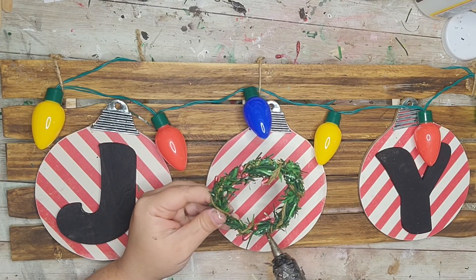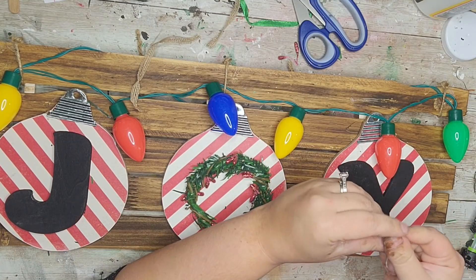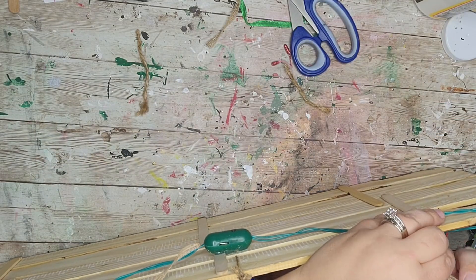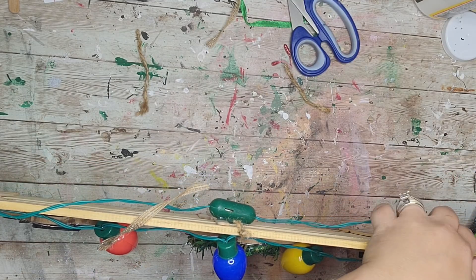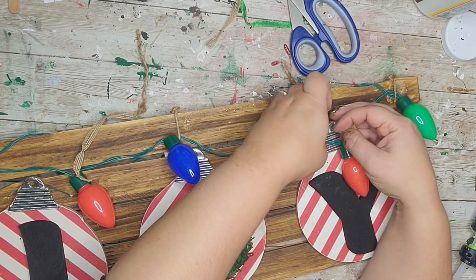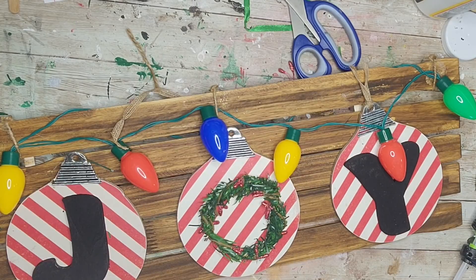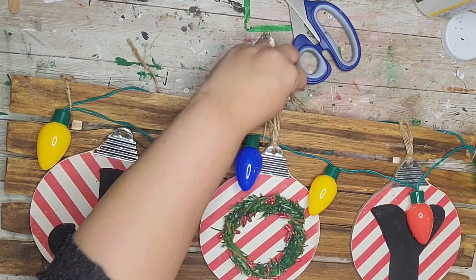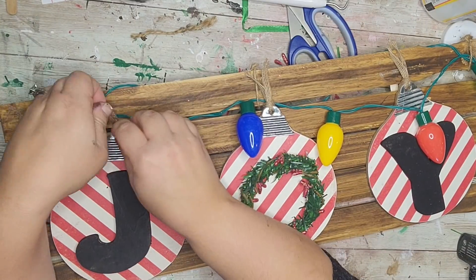I'm hot gluing the wreath down to the middle ornament — this creates my O. Next I have some burlap ribbon and I'm putting it through the little holes of the ornaments. This was an afterthought — it would have been easier before gluing the ornaments on, but you work with what you have. I'm looping it through the ornament, creating a loop, then putting the two open ends through the loop and pulling it — doing this for all three. It took a minute to finagle through since they were already glued down, but I think that little touch added a lot.